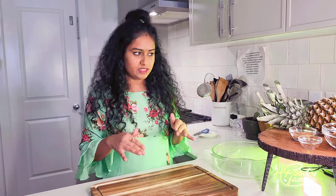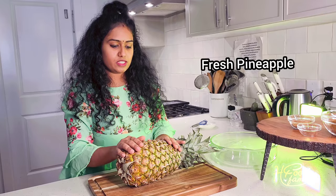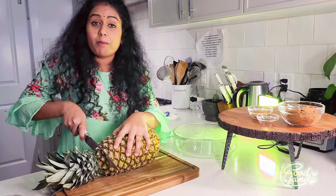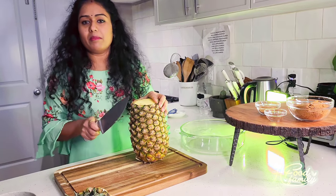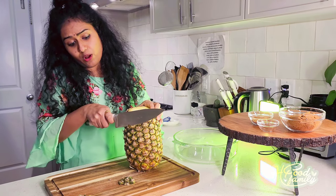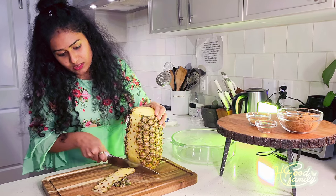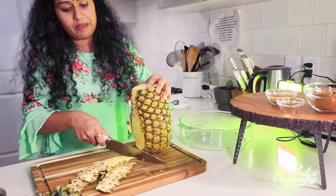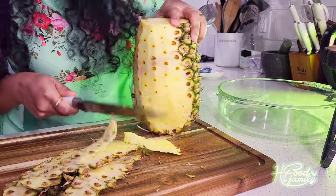So in that gap, we made a Brazilian pineapple recipe. First, we cut the pineapple. There is a medium pineapple. We cut all the slices and then we remove the core.